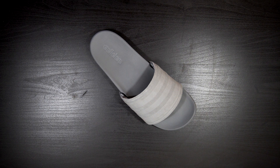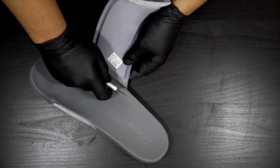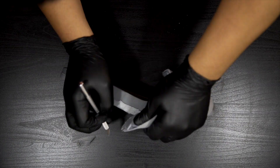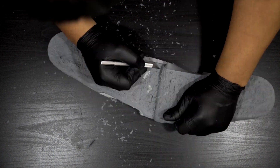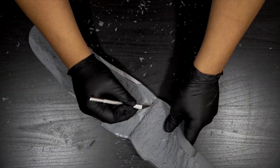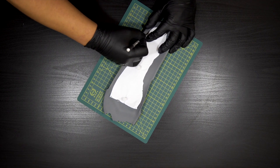The only portion of the slide that we'll need is the foam — not the strap and not the sole. All the unnecessary pieces will be removed using an X-Acto knife. Now all that's left is the foam, so I'm just going to cut out the shape of the air unit area so that I can place it inside.